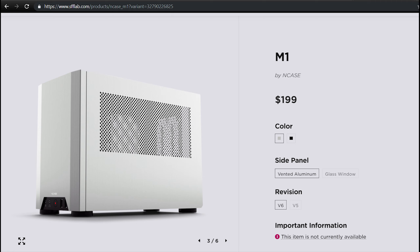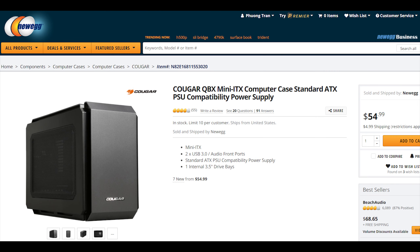If you go to Newegg and search SFX case, there are many cheap options. But I think there are just two cases worth mentioning. The first one, of course, is the Cougar QBX. This thing only costs around $50 to $60 and has the same layout as the $200 NCASE M1.